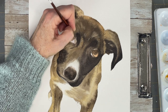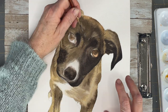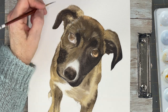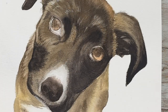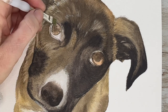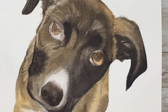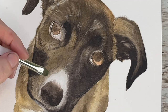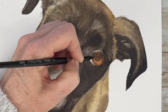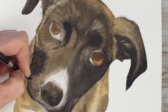Going in on those eyes, adding those highlights. This is basically all about the values now — I'm still working on values, I'm still lifting, I'm still adding paint. For however many layers it takes to get there, that's the fourth stage of this painting: getting your values correct. Notice all these tiny lines painted in the direction the fur goes.